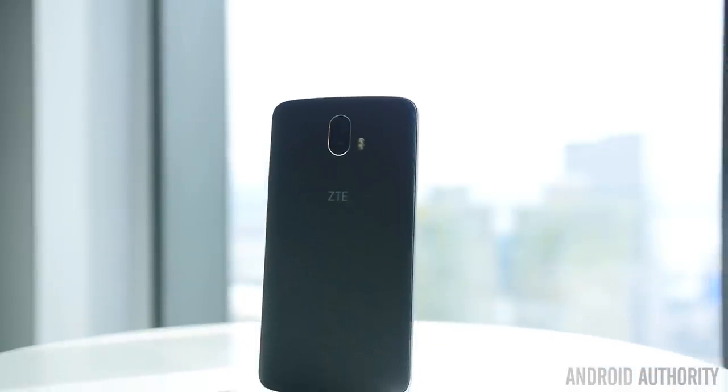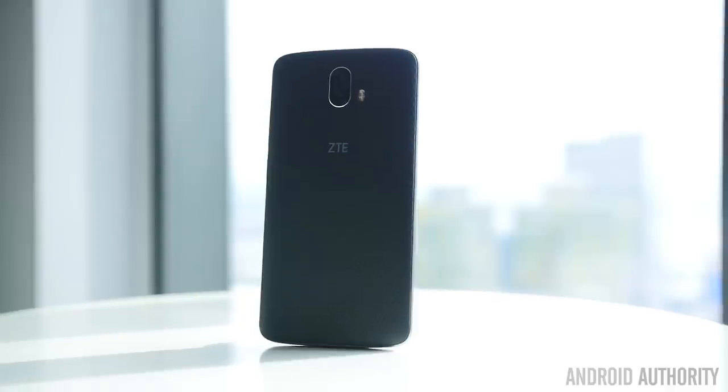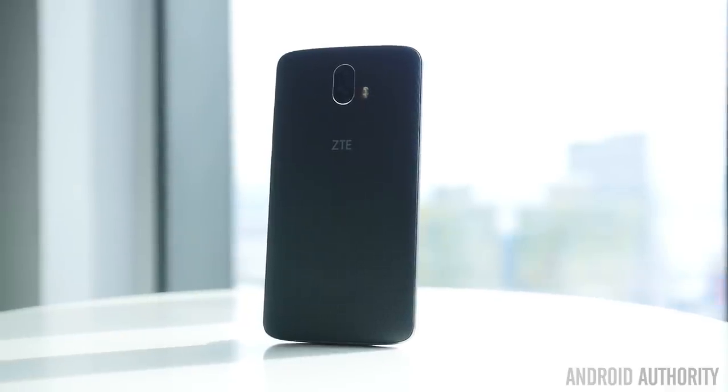We're going to have to take a closer look at this phone once we get our hands on a review unit, and that should be happening pretty soon. Stick around to Android Authority for the full review of the ZTE Blade V8 Pro, and for even more from CES 2017, because we are of course your source for all things Android. We'll see you next time.